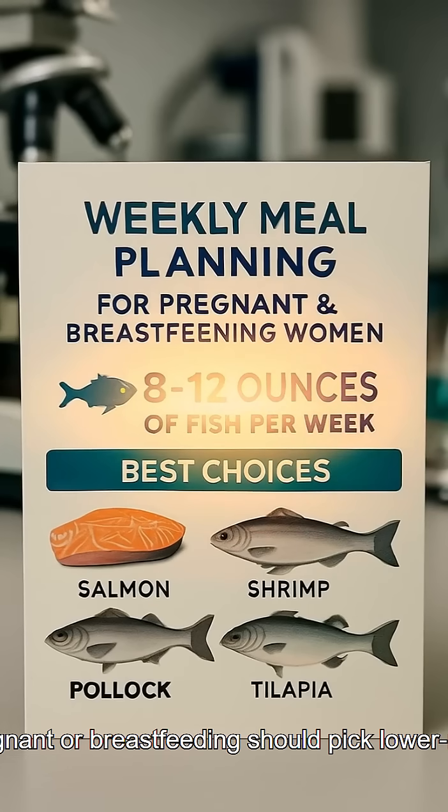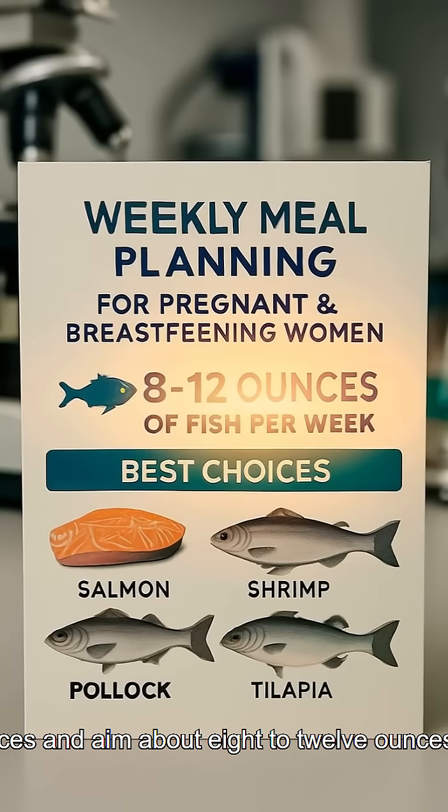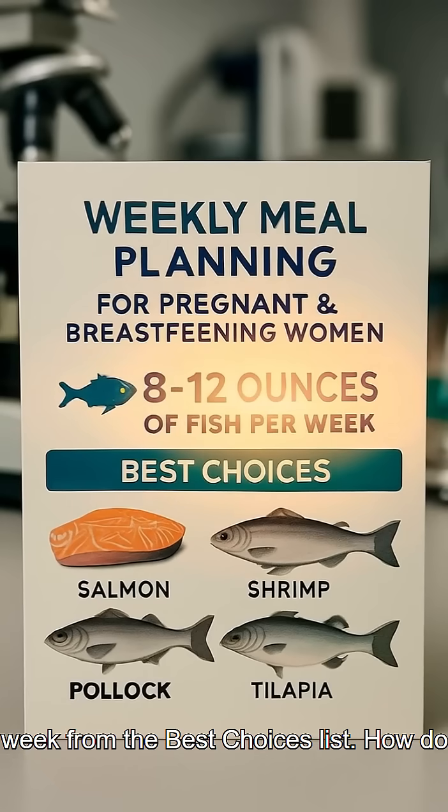Step five — set your weekly routine: most adults should include seafood regularly. Those who are pregnant or breastfeeding should pick lower-mercury choices and aim for about 8 to 12 ounces per week from the best choices list.